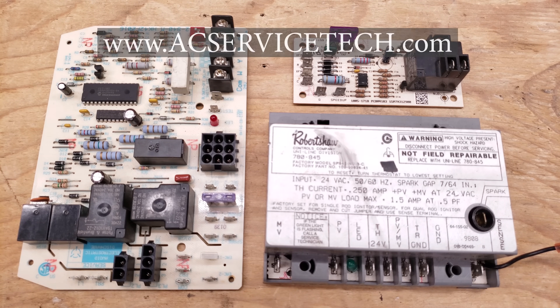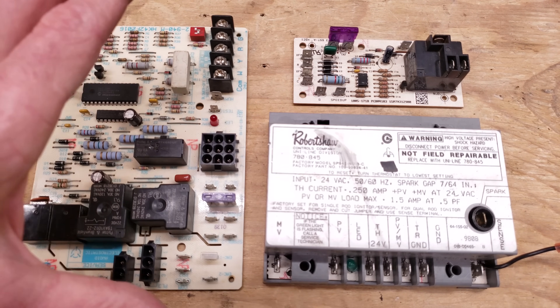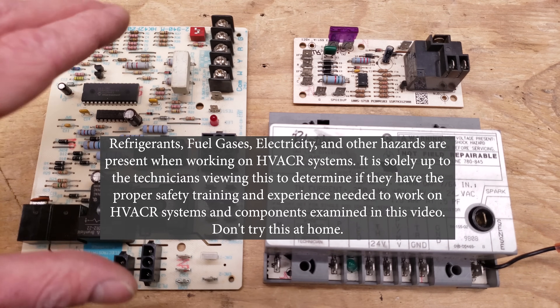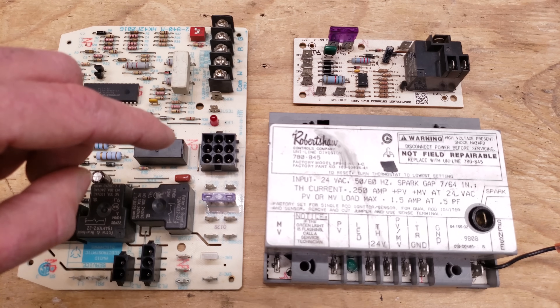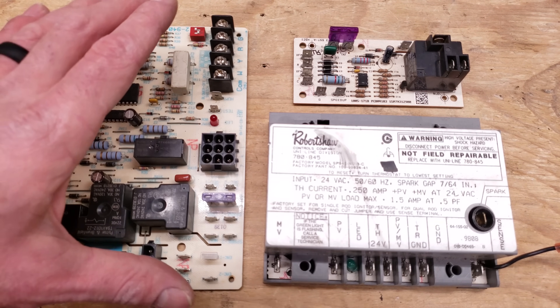Hey guys, this is Craig Migliaccio with AEC Service Tech, and today we're going over HVAC control boards — their operation — and we need to know how they work in order to troubleshoot them. I'm going over what the differences in these three control boards are, how they work, and some of the issues that you could run into with these boards.